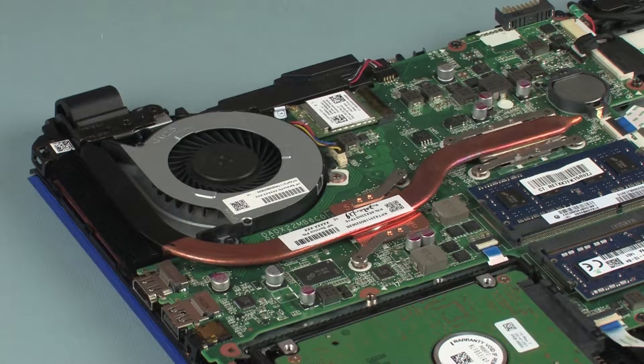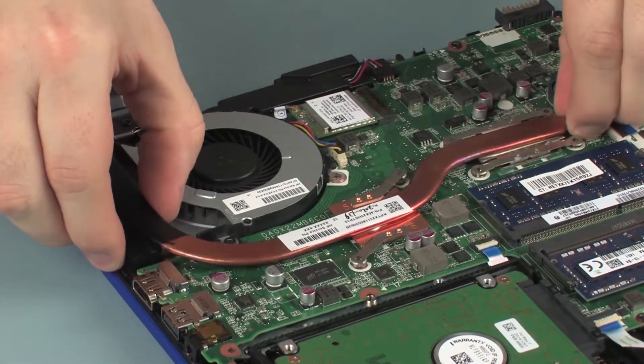Due to the adhesive quality of the thermal grease located between the heat sink and processor components, it may be necessary to move the heat sink from side to side to detach it from the system board. Remove the heat sink from the system board.